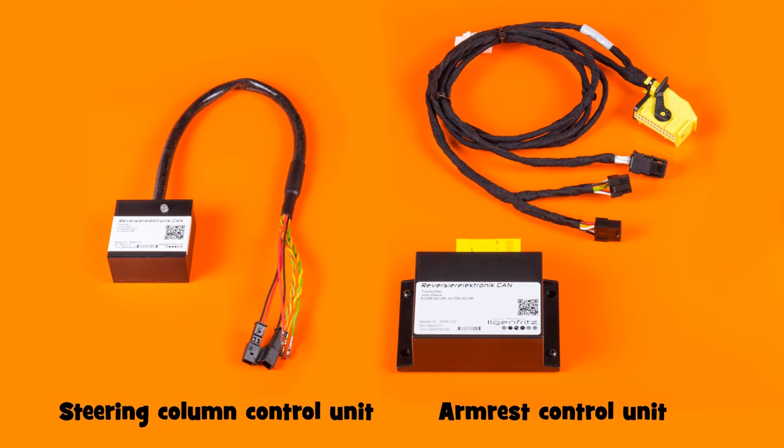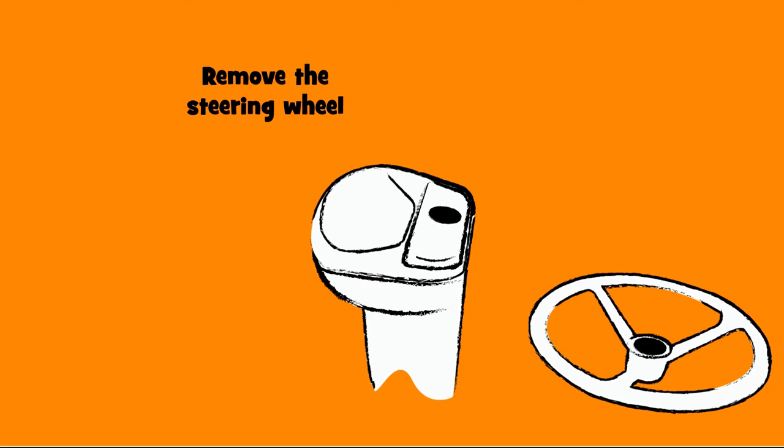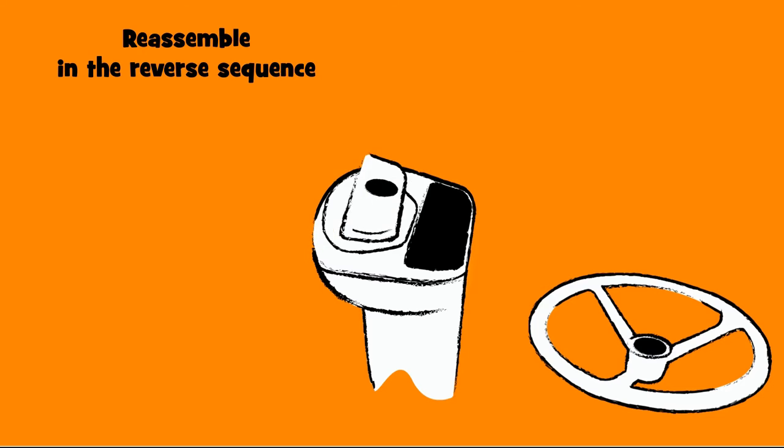We start with the installation of the steering column control unit. The steering wheel and the cover of the instrument panel must be removed in order to access the required compact plug. The electronics are connected, fastened, and all the parts that were removed are reinstalled.